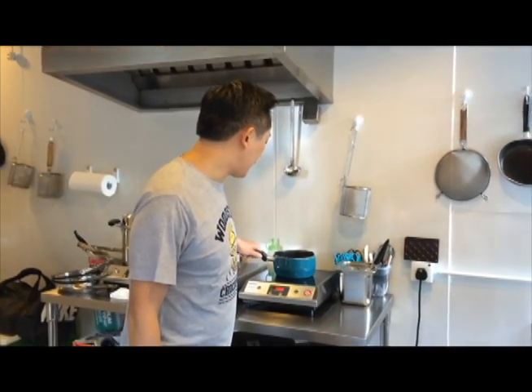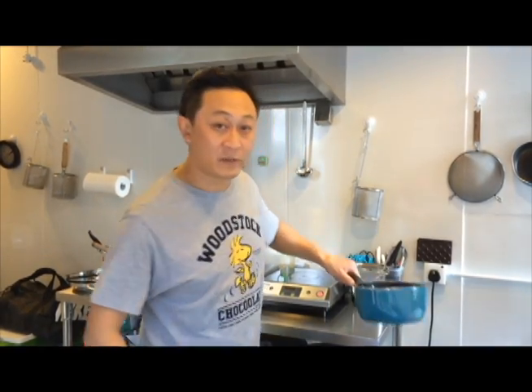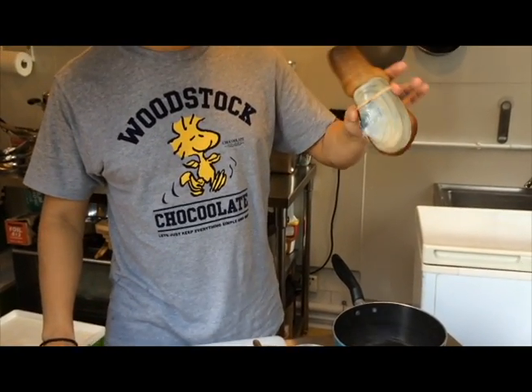So what I'm doing right now is I'm boiling some water. And what we're going to do — if you notice, we use induction, we don't use any live flame. So there's the geoduck, or the Giant Clam. Chinese call it Geoduck.